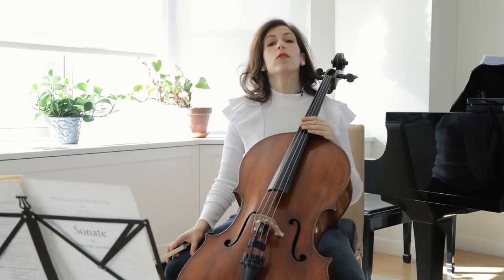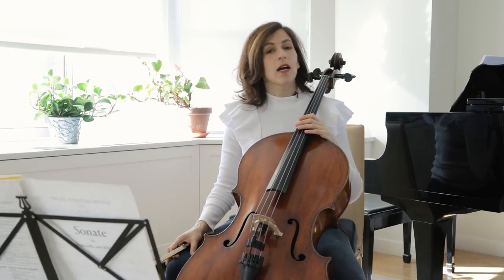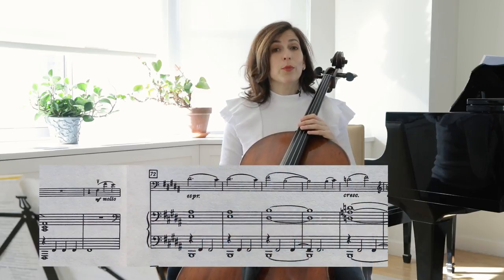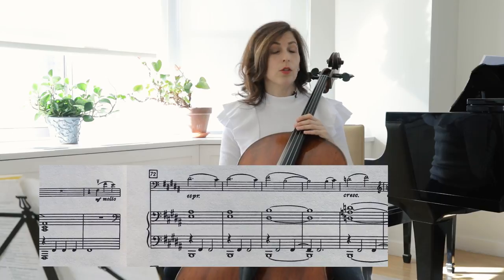In bar 54, the second subject appears in the piano, and our turn comes in bar 71. You and your pianist will have to agree on how to play these themes and also how to accompany them.